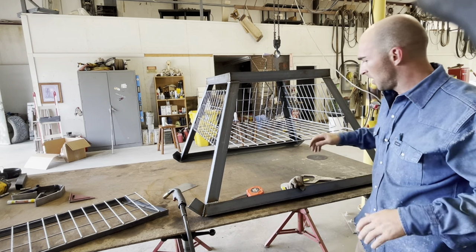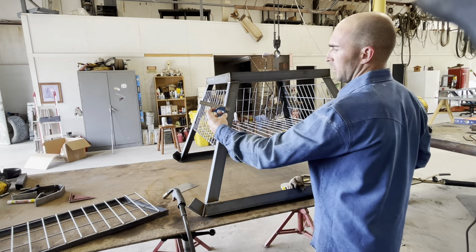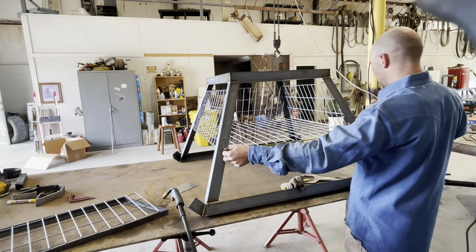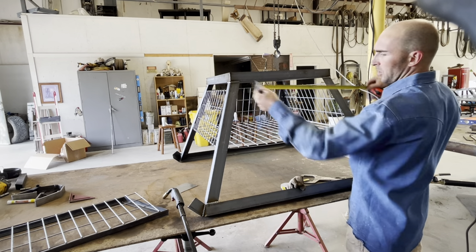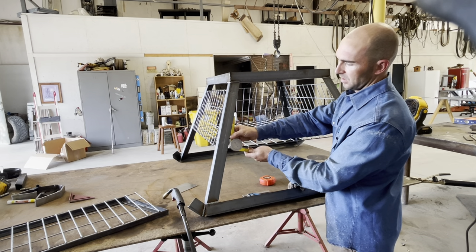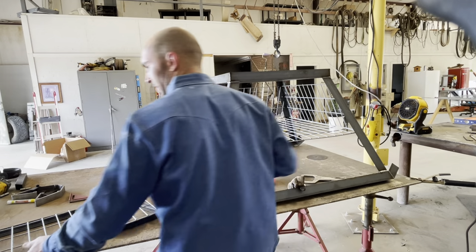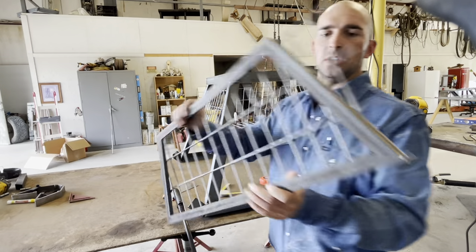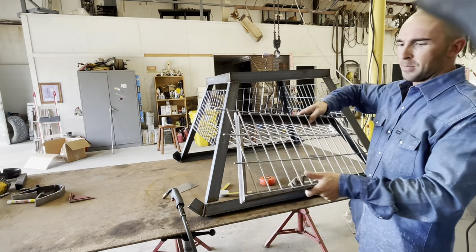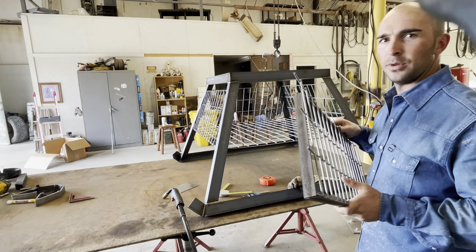We got a center mark on our angle iron that we did with a little combination square, did both sides. Figured out where we want our bottom and top of our door to be. Just to make sure we had the right angle, we took a protractor and found that this angle's 55 and this angle's 35. Make sure when you lay it all out, you do it right because you can actually get these backwards and they won't work. About to cut that panel down, get it to fit in there, then put some hinges on and we'll have the door.